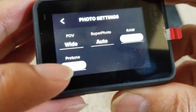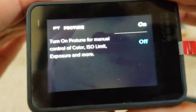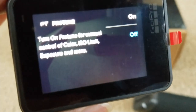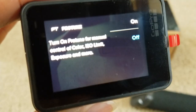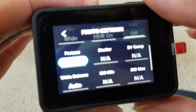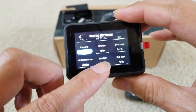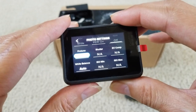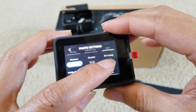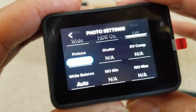There's also ProTune right here — it's off right now. ProTune lets you set your settings manually. You can turn it on and then change the ISO, color, exposure, saturation, and more. As you can see with ProTune on, you get all these extra settings: ISO, ISO max, white balance, shutter, and EV compensation. Those are the extra settings you can adjust when ProTune is on or off.